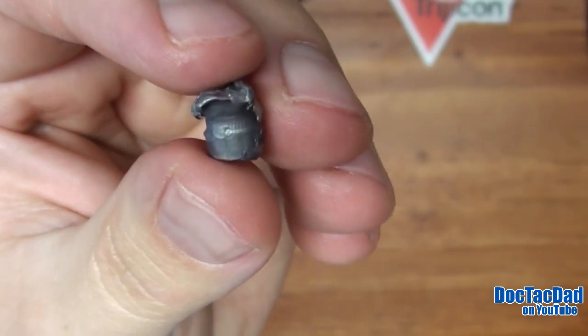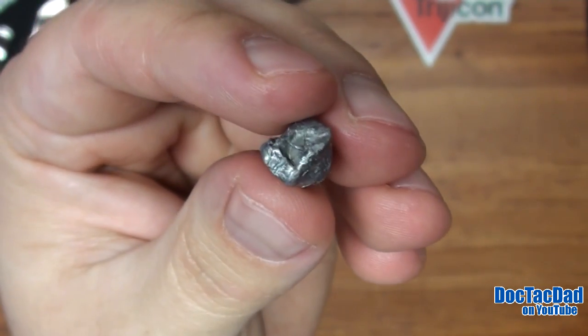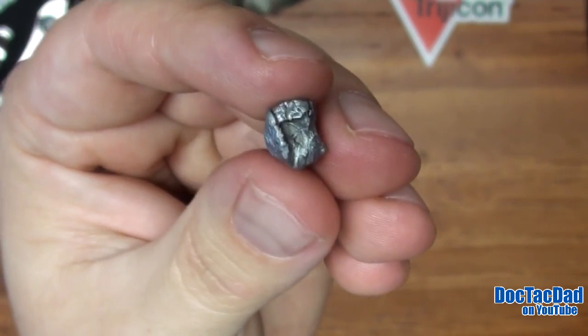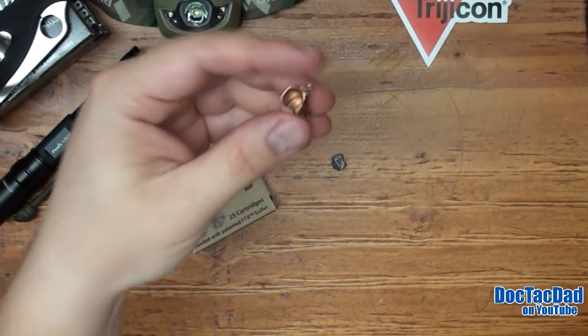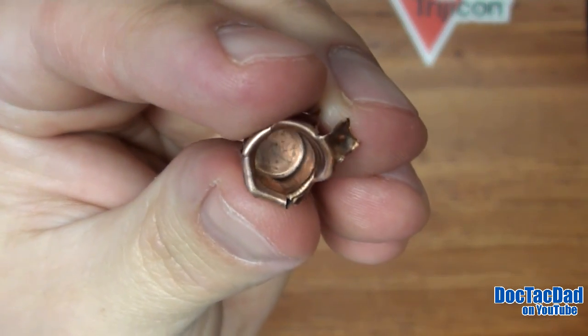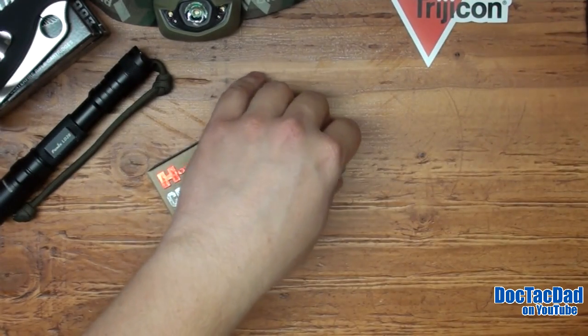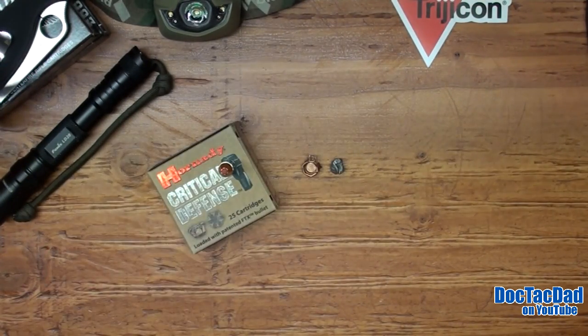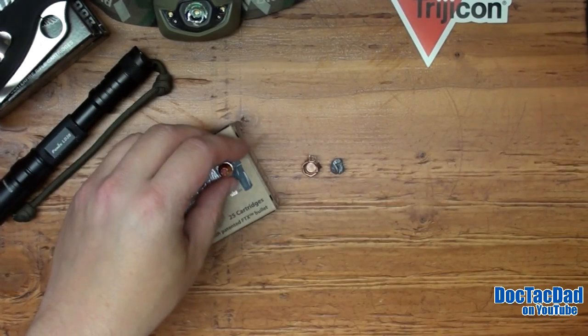I'm calling it that for a couple different reasons. One, we're seeing a lack of uniform, symmetrical expansion. And we also saw jacket-core separation. Now this isn't quite a fail in and of itself — there are other rounds we've tested that have had that same thing, and for the most part I don't call it a fail just because there's a jacket-core separation. But I think it does kind of go towards the negative a bit.